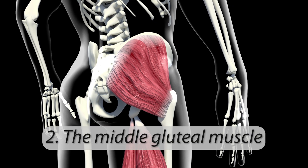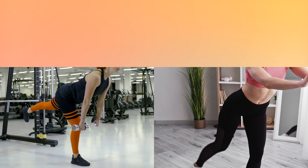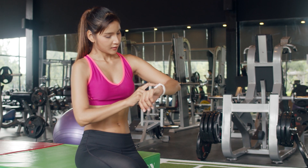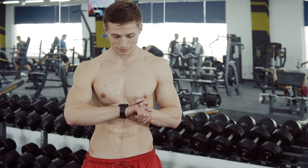2. The middle gluteal muscle. The next exercises are perfect for these types of muscles: leg swings, hip abduction, and others. Be sure to monitor your condition during training. Gradually, you will begin to feel your body, and thereby build your workouts with greater benefit and effectiveness.